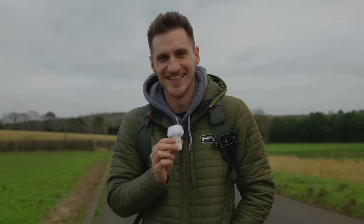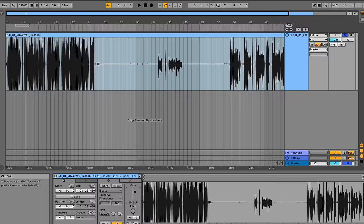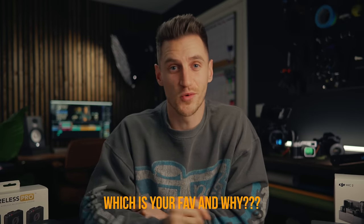I'm going to compare the sound quality, the transmission distance and stability, what accessories you get in the box, the features, the battery life, workflow, and overall which one is more user friendly. We're going to need a scoring system, and because I'm hungry I'm going to use pizza slices instead of stars or thumbs up. The brand with the most pizza slices at the end wins.